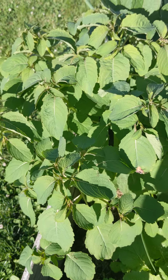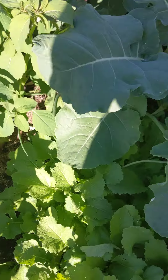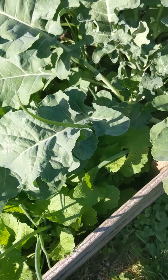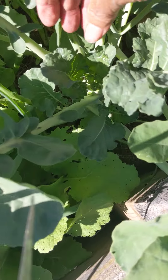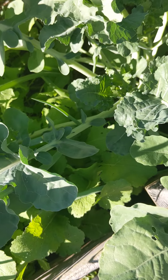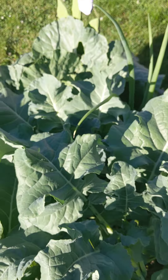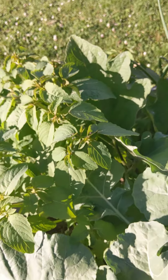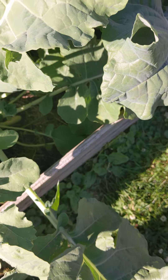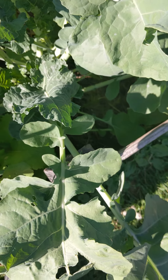I still haven't found out what this plant is. Let me see if this one is a broccoli — yes, it looks like a broccoli. I'm going to cut away a lot of these leaves because they're covering up a lot of onions and beetroot underneath.